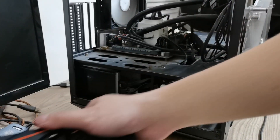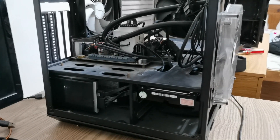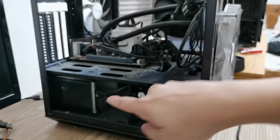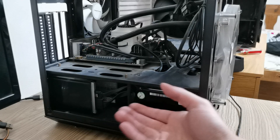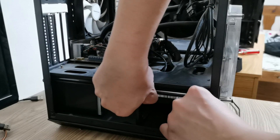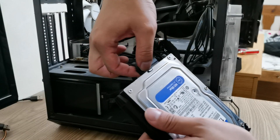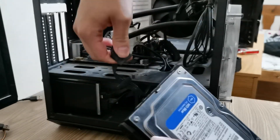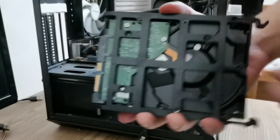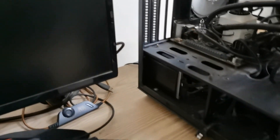Save sya, buti naman. Ngayon, itry naman natin tanggalin yung kanyang hard disk. In this case, you don't have to worry about it, kasi yung ating operating system is naka-installed dun sa SSD natin. So kahit tanggal yan yung hard disk, magbubuksan pa rin natin yung computer. It's a 1TB Western Digital. Okay, still the same — so it's not the hard disk.